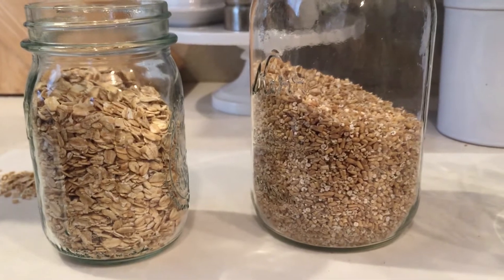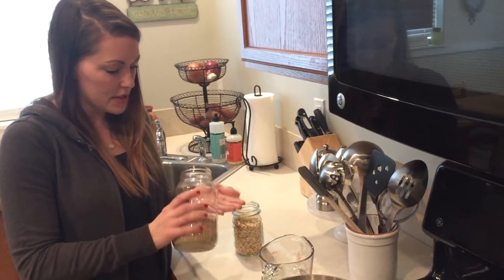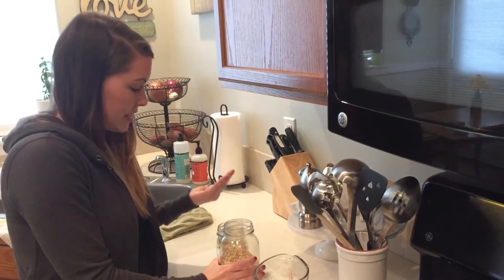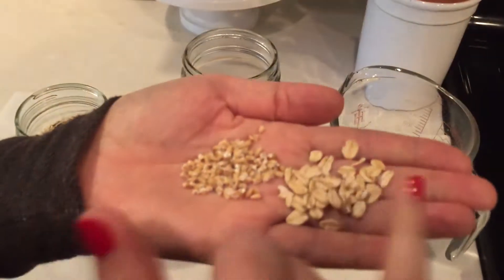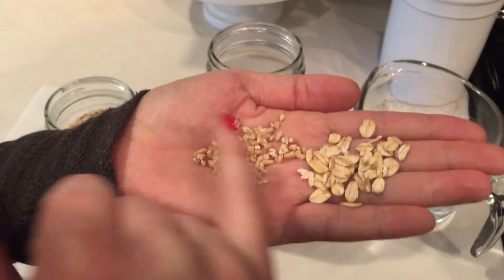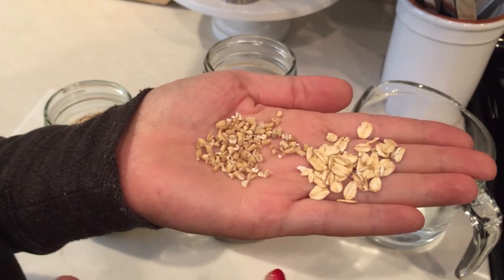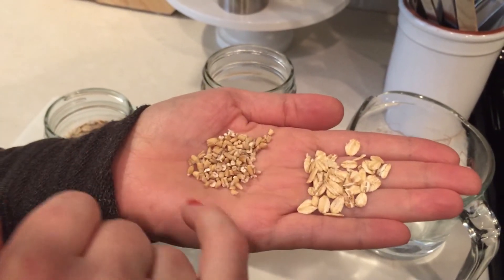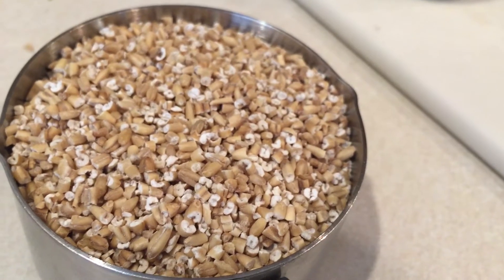So porridge is made with steel cut oats, which are also called Irish oats. They have a much different look and texture than old fashioned or rolled oats. You can see these have been flattened out and these are cut — almost looks like rice. They take longer to cook, but it's kind of worth the wait. It has a unique texture, and that's how you get porridge.